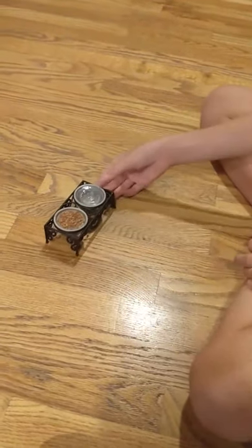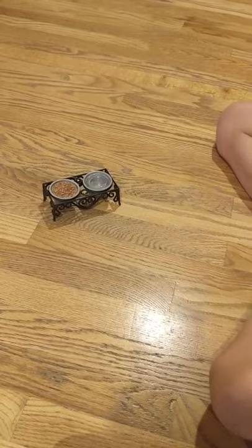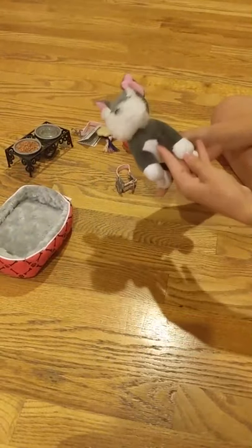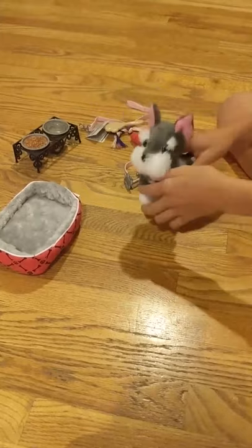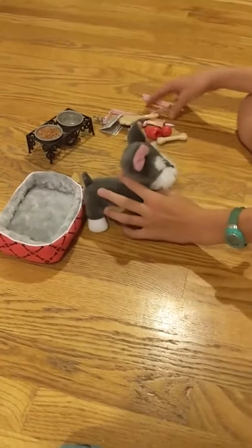Now I'm going to show you all the stuff with a little dog. I have this little schnauzer — he's an Our Generation dog. He's not the posable dog because I ordered that one but it hasn't arrived yet, so I'm just going to use this one and try out all the items on it.